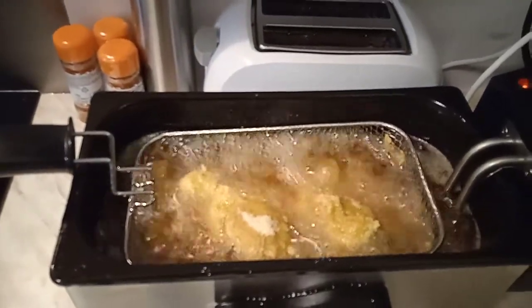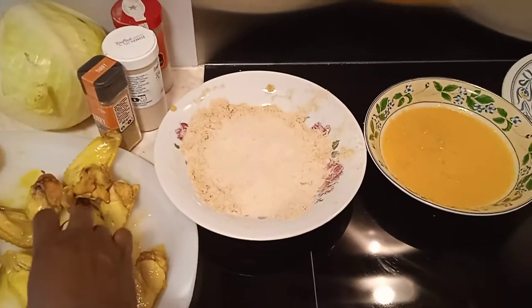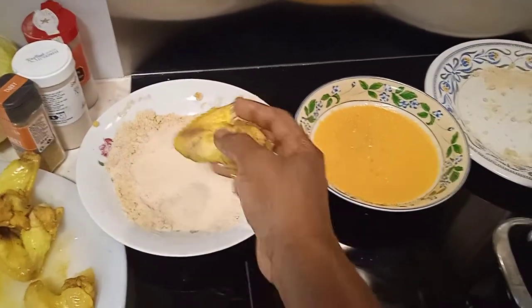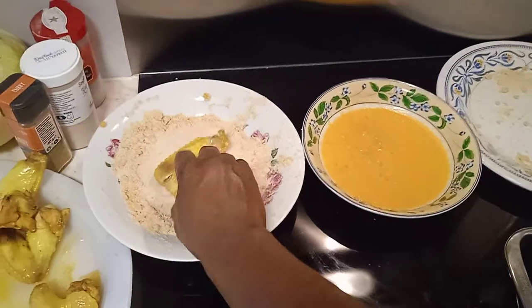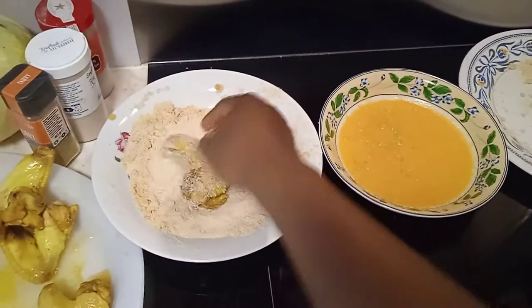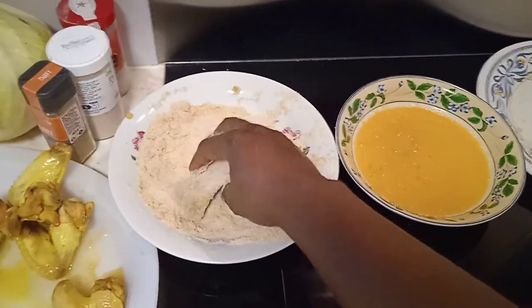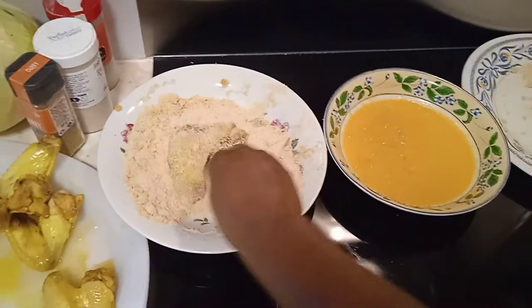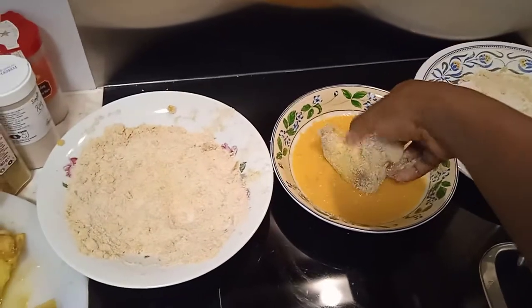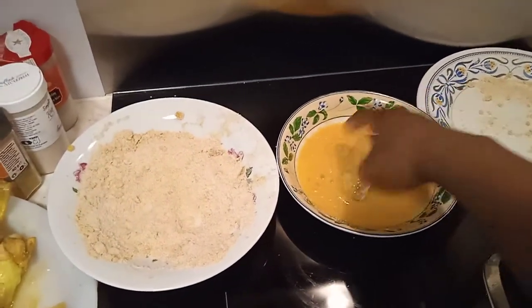Just in case this is the first video you're seeing, here is how I'm making this yummy crispy chicken. I'm going to dip the chicken first into the ground breadcrumbs — here is the ground bread — and then dip it inside the beaten egg.